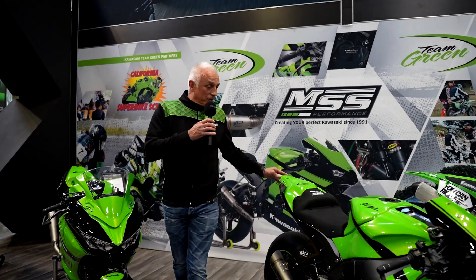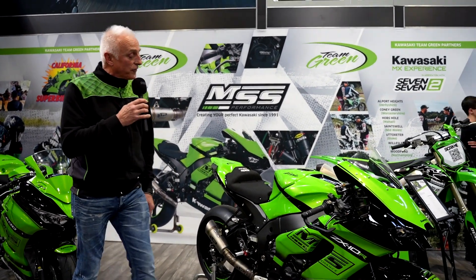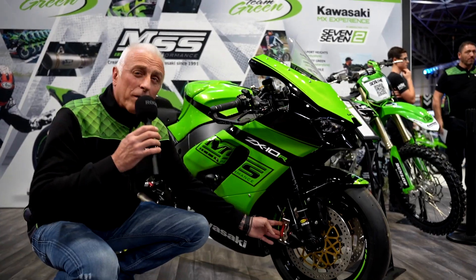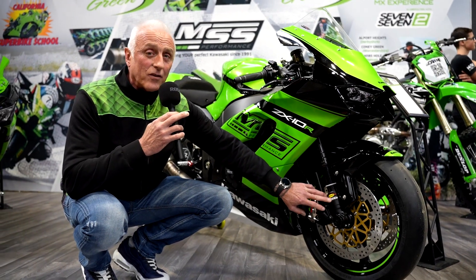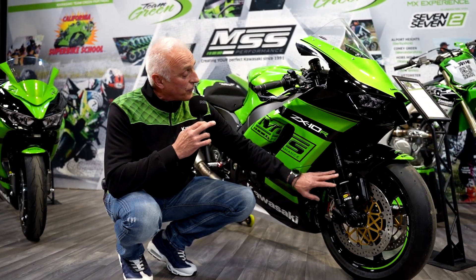Starting with the ZX-10R, we've got key components on here — looking all the way down to the Brembo calipers, Brembo discs, HPKs, and KTEC with MSS fitment internals in the front forks.